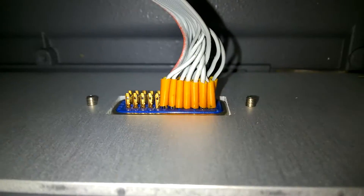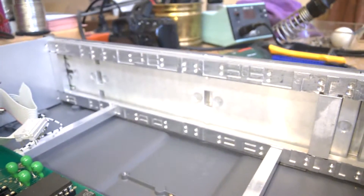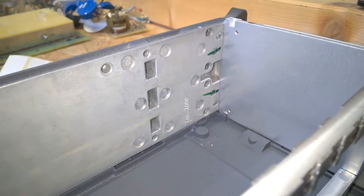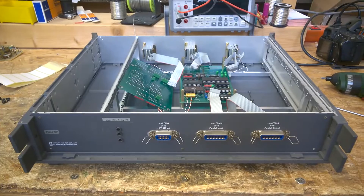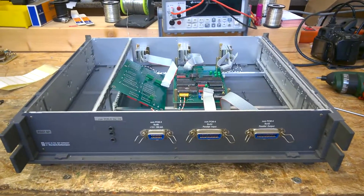Of course, the good quality Amphenol connectors. That's it — nothing more in this little tiny box. I really love this cabinet, this enclosure. I would be very happy about a big thumbs up. See you next time.